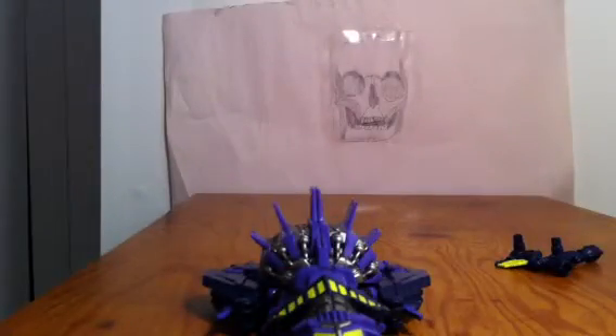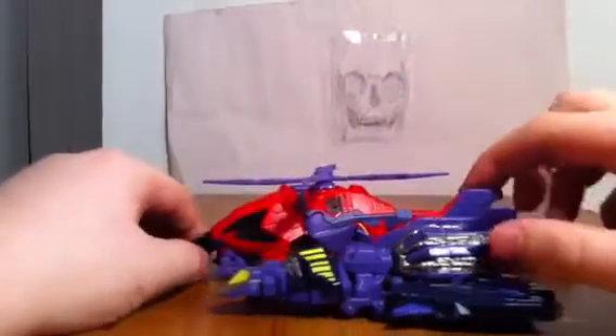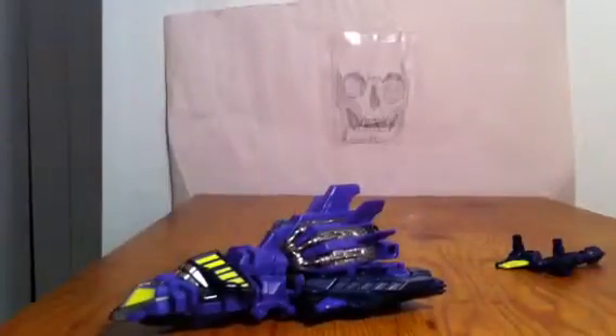I'm going to show you the size of Blastoff. Here he is with Vortex. The jet would be a little bit bigger, maybe the same size as Vortex. We'll put him to the side.